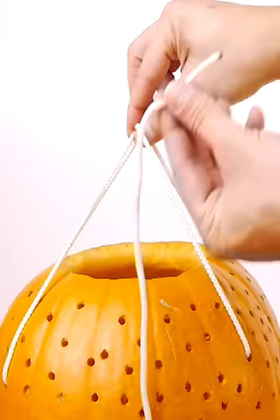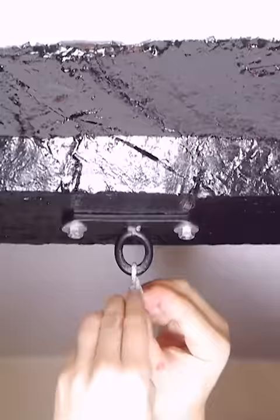Then I tied the two handles together with a single length and tied the other end onto a strong fixing in the ceiling.